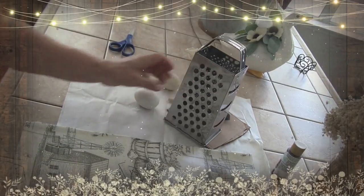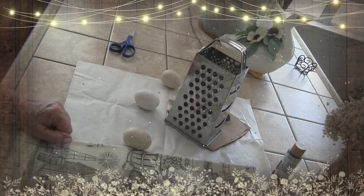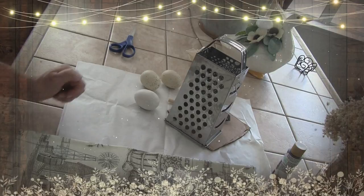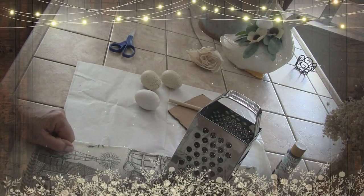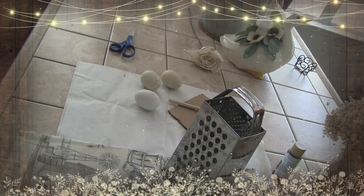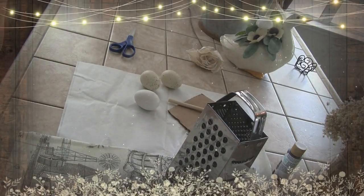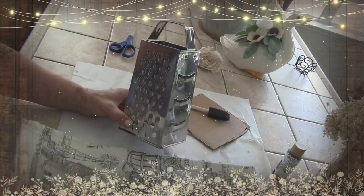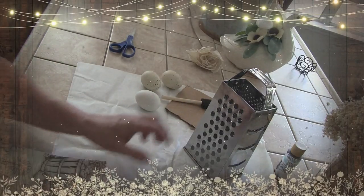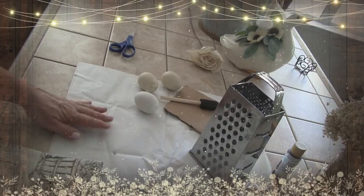Hey everyone, I'm back with another DIY Country Meets Farmhouse, and Dora Sam, this is for you. You were asking me if I would or could do anything with a standing cheese grater. Yes, I can. I did and I have. I'm going to show you two things I did. First, where you just put it on the counter, and then where you hang it on the wall. Let me show you the supplies I'm using.